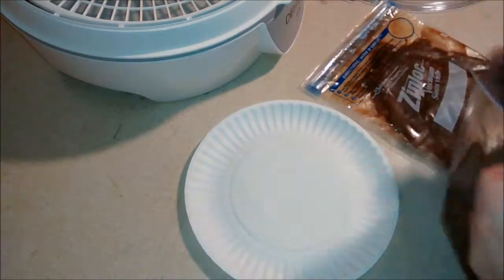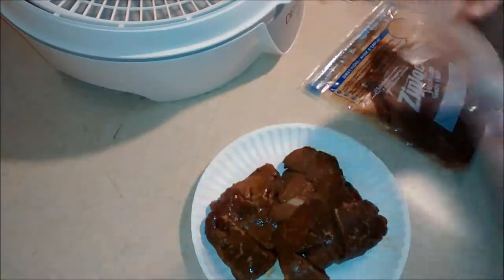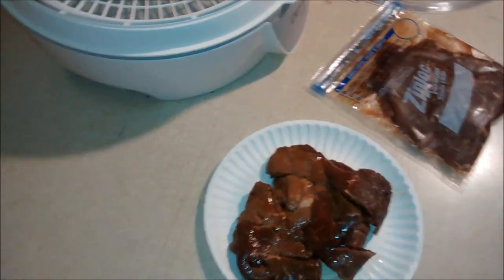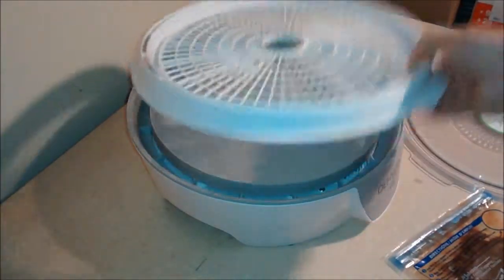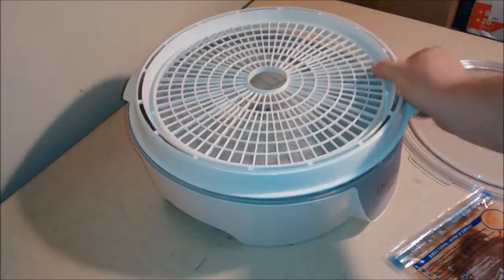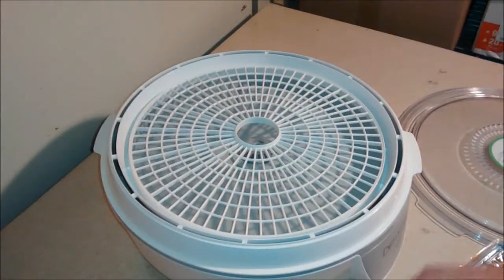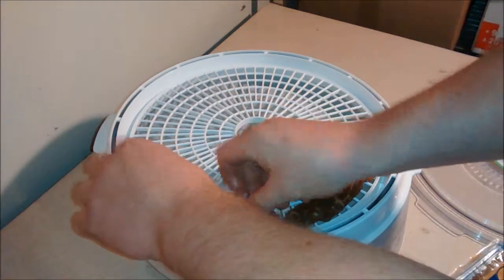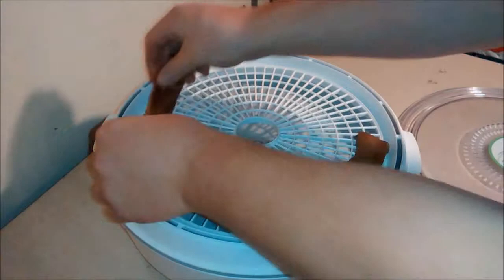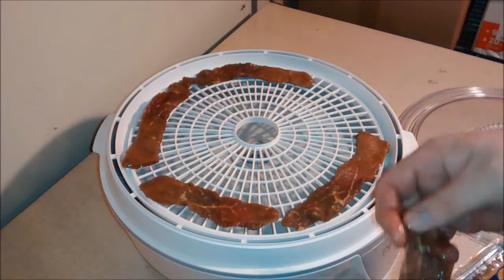The meat's marinated all night so we're going to dump it out on this paper plate and put it on our trays to get this thing dehydrating. That's what it looks like after sitting all night in the fridge with the vacuum. This tray only goes on one way, so make sure when you load it you put it on there the right way. Just lay the meat on there nice and flat, leave a little bit of space in between them so the air flows around everything. The dehydrator blows warm air through there so it cooks and dries it out at the same time.